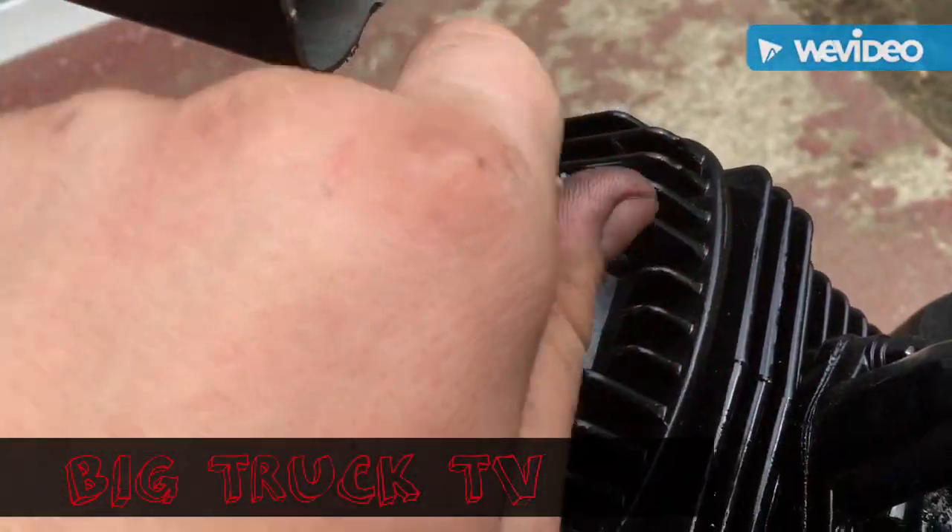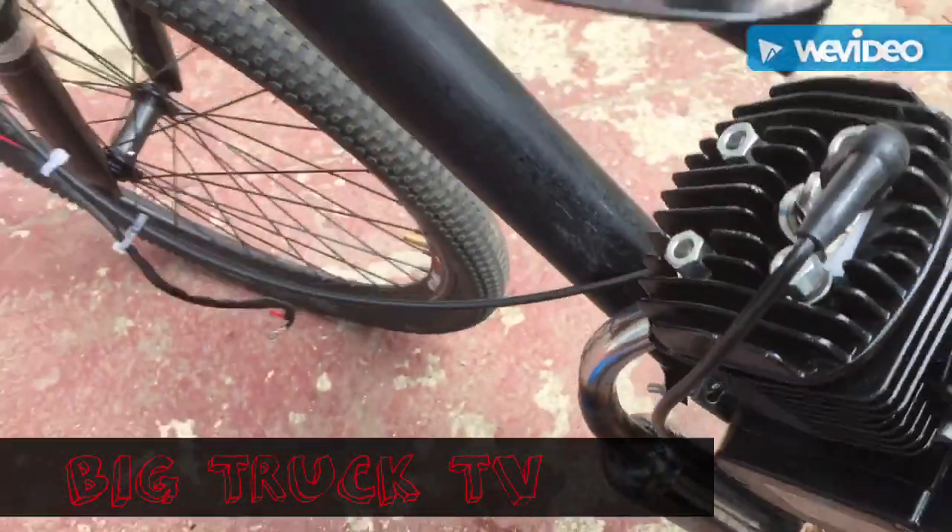Alright guys, OogtruckTV here. If you haven't seen my other video of building this, make sure you go check it out.